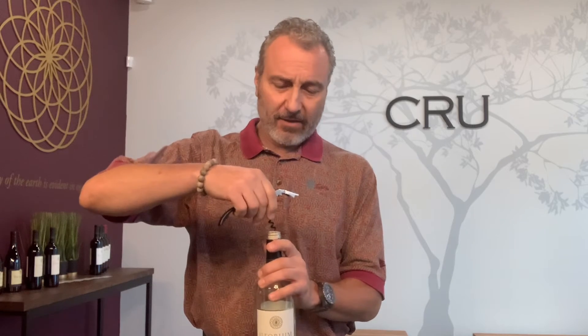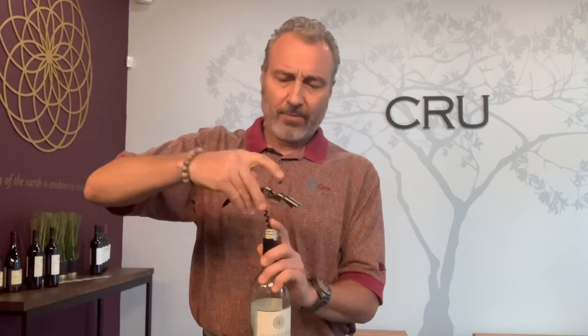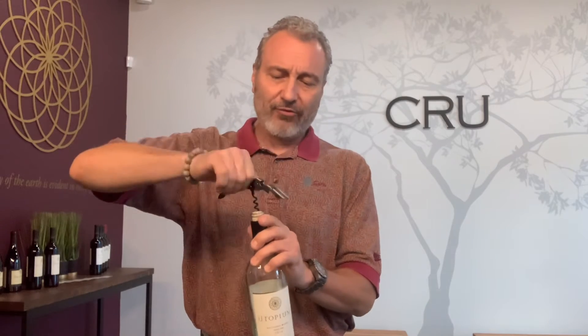I've already removed the foil from the top of this bottle, but typically with this bottle that has a slightly longer cork in it than typical, a couple of things to bear in mind. You're going to want to take the worm and insert that into the top of the cork and twist it in about halfway down the worm.